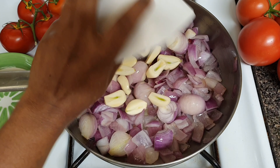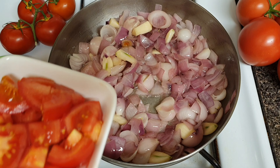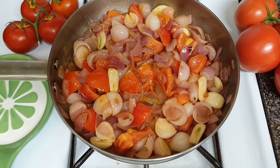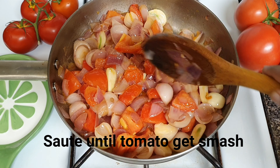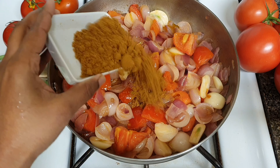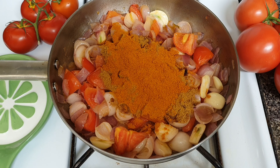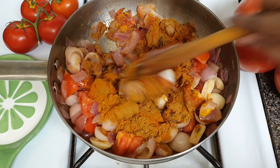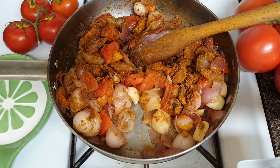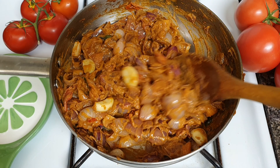I cut two pieces of pie and cut it with the top. Now cut the thakali. Put the thakali in the top and cut the thakali off. Add a little bit of powder and add some powder. Add a mix jar in the mix jar.